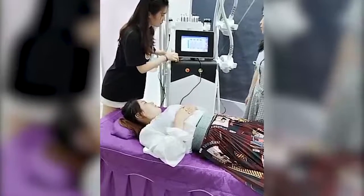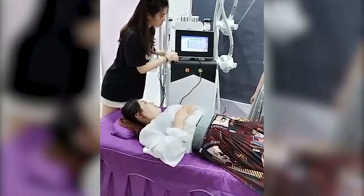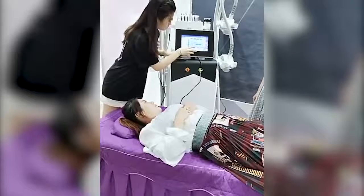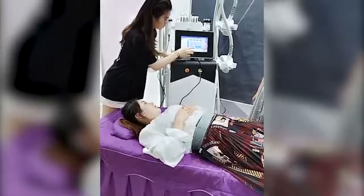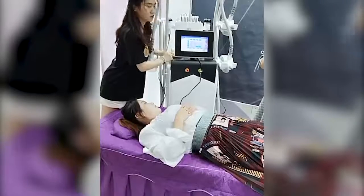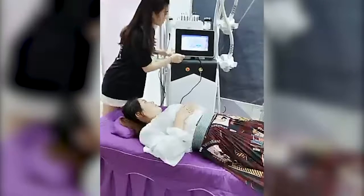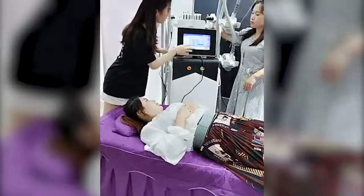Now it's 30 minutes. The mode — we choose A. Intensity — choose the biggest, which is 10. And the pulse width — choose the biggest. Pulse width means the time that energy stays on our skin. Then click the work button. Choose all the lipolaser pads. Work.